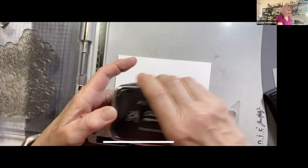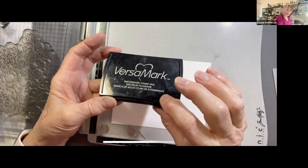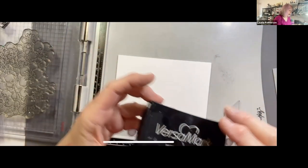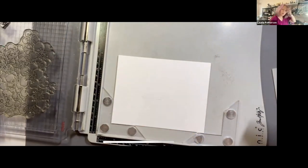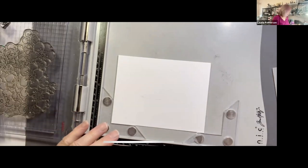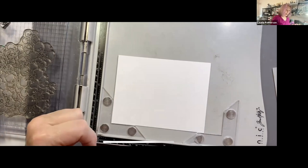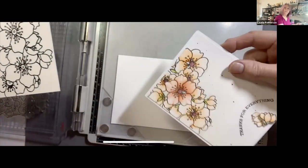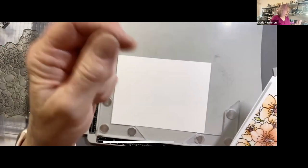Clean your stamp off really well, then stamp it again with Versamark, and then do the clear embossing. I've had to do that before — I want it a particular color so I stamp with a dye ink in blue, green, or whatever color I want, then I stamp with Versamark and use clear embossing powder. I'm going to go ahead and stamp this one since I've already done it, but I'd like you to stamp both and then go ahead and heat emboss.